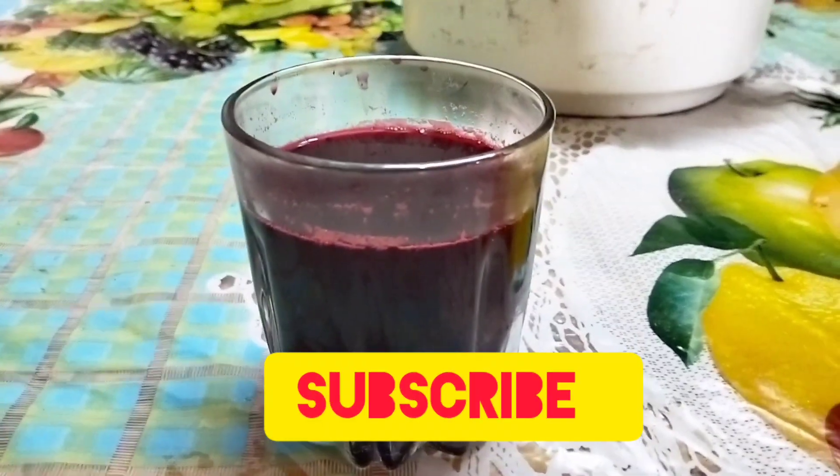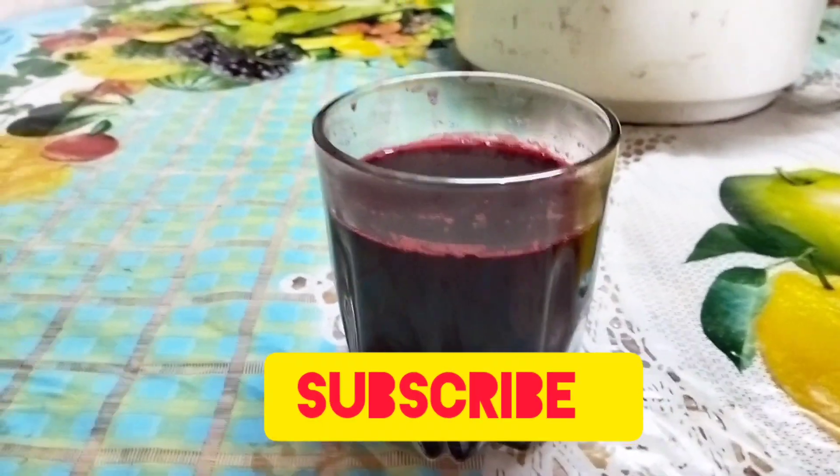Hi friends. Welcome to Google Market Channel. This is Beetroot juice.